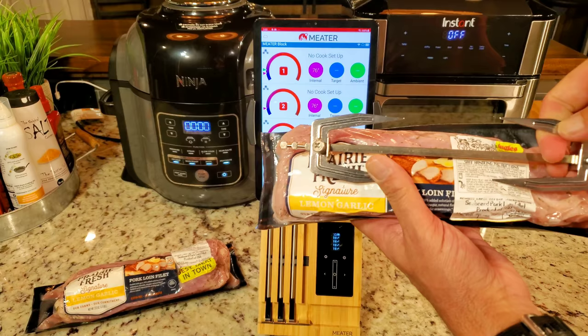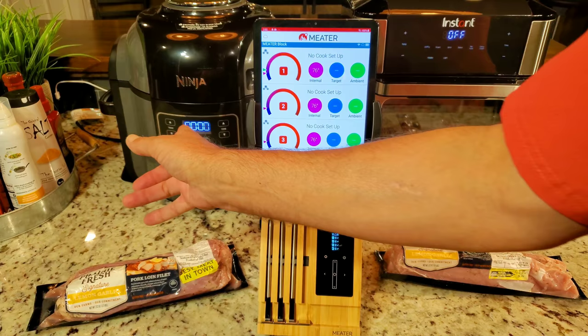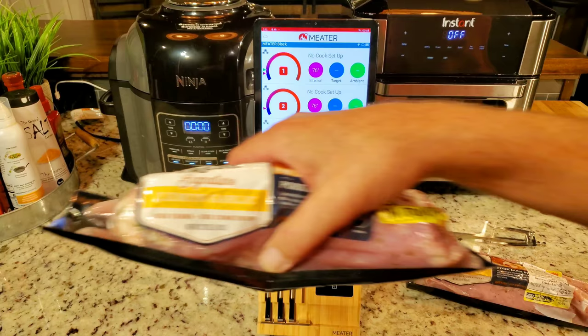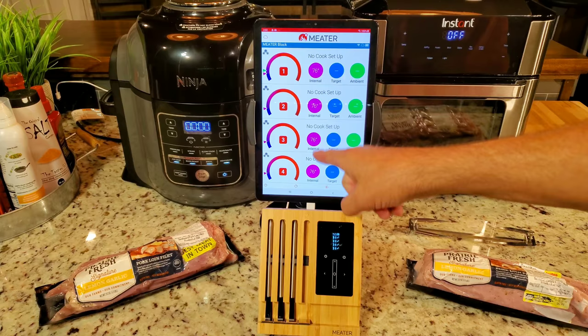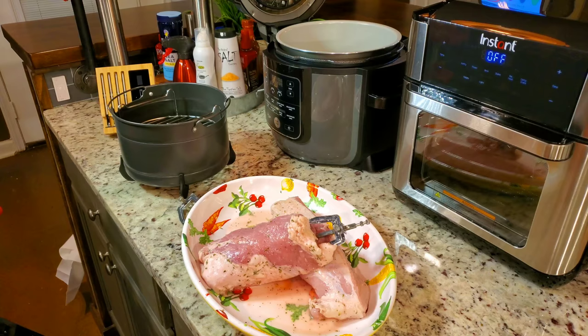For the Instant Vortex, I may have to cut the loin down to make it fit. I'm going to make them real similar — I may have to cut this one down too to fit the air frying basket. They're both 1.7 pounds and they're identical. We're going to rotisserie one and just roast the other, checking internal temps. We're not even going by time — we're going by internal temperature.